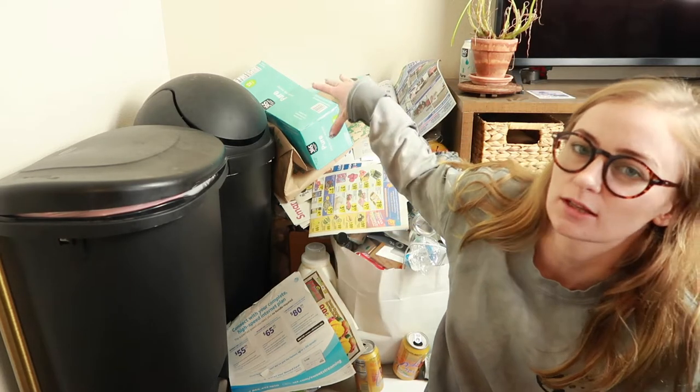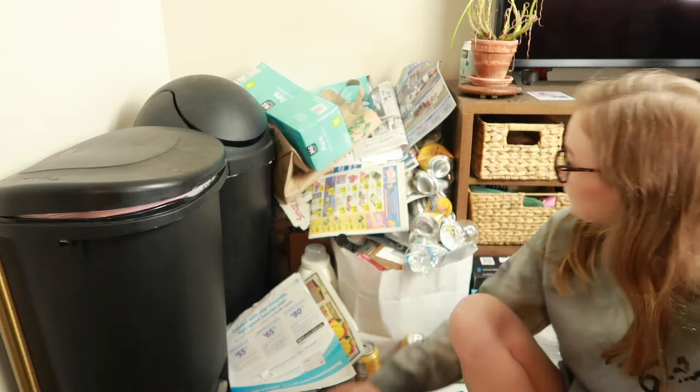The first recommendation I'm going to go over is doing a trash audit. I've saved all of my recycling from the whole month of February, and I'm going to go through it and see if there are any changes that I can make to cut down on my recycling.